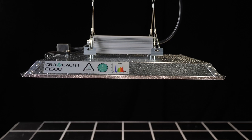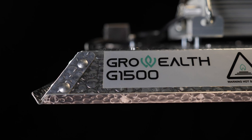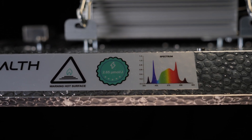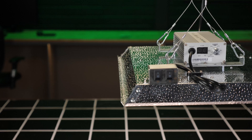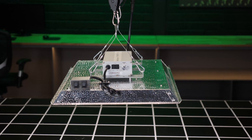Welcome back to the MyGo YouTube channel. Got a new light to the market here from GrowWealth — it's their smaller model the G1500, so called. It's 150 watts consumed from the wall and it's suited for a 2x2 or 60 centimeter by 60 centimeter grow area.